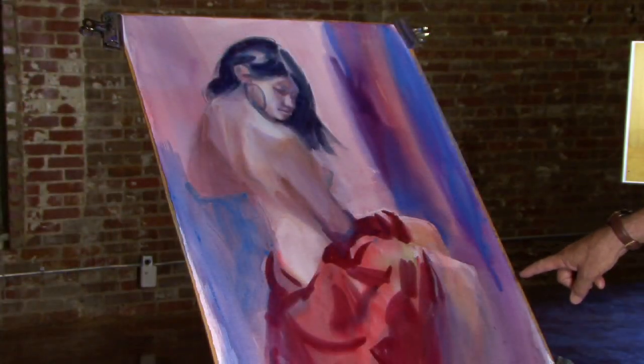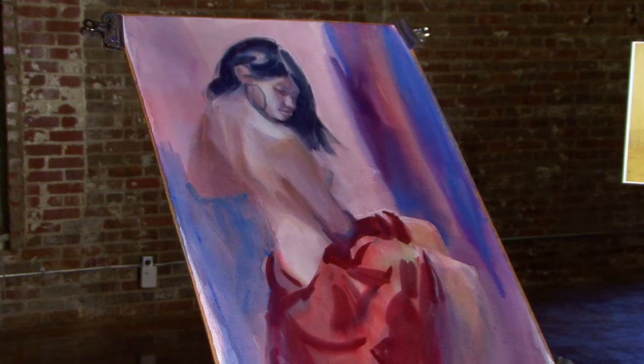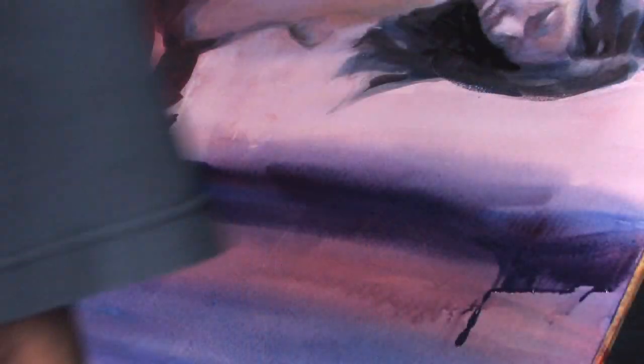Don paints from the figure into the background in each stage of development, so unity is established between the dominant shapes of the figure and the supporting shapes of the background. The painting is then finished with the introduction of a few selected areas of dark.